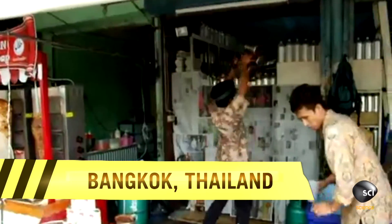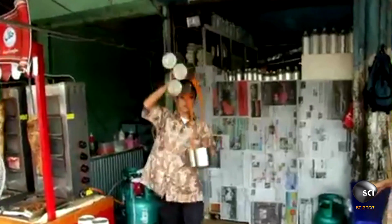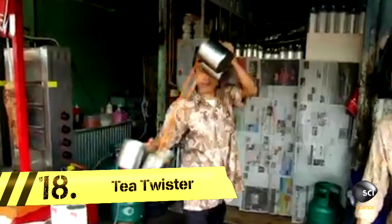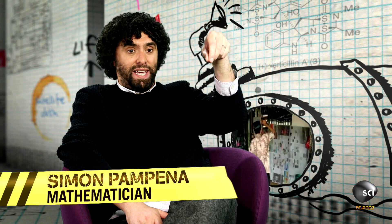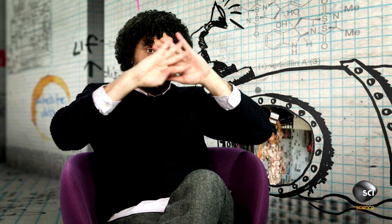At number 18, our next grandmaster is doing more than reading the tea leaves. Matthias Lehmann filmed this South Asian tea puller at work. I didn't realize that I was making tea the wrong way — I mean, I pretty much was stuck to a 2D plane. But in actual fact, you need to make tea in three dimensions.